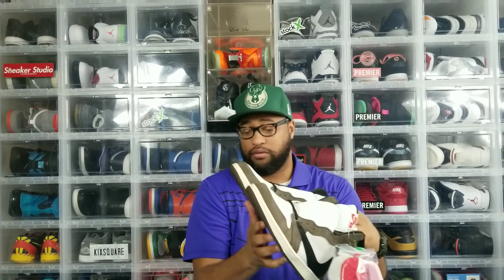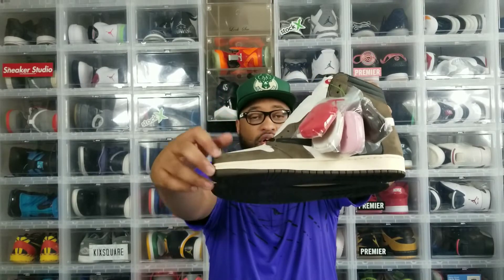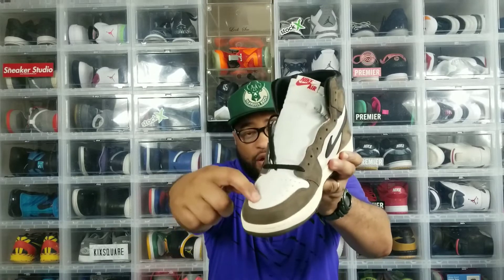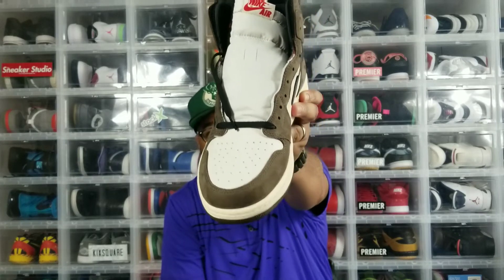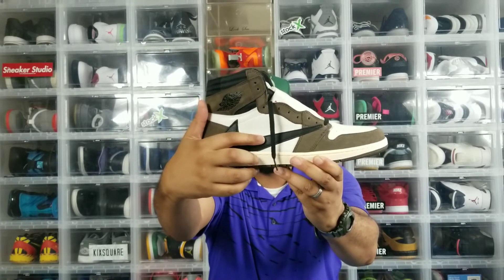Out the gate, the quality on these is phenomenal. There's nubuck suede going around the toe box, the lace line wrapped around the heel panel, and that mocha colorway is fire. Honestly, I didn't know what to expect, but the quality is truly amazing. The leather is very tumbled and feels really good, as you can see on the toe box. On the mid panel you have the reverse suede swoosh.